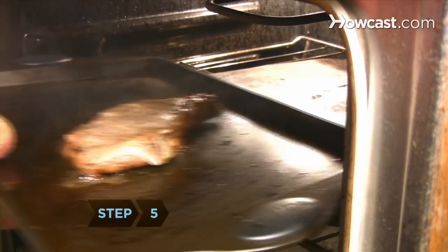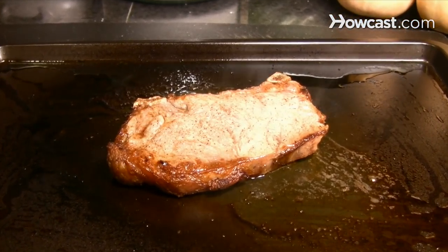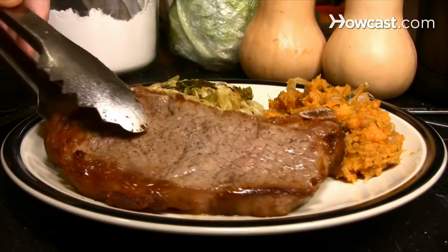Step 5. Take the steak out and turn off the broiler. Let it rest in the pan so the juices can settle and the meat can cool. After 5 minutes, serve and enjoy.